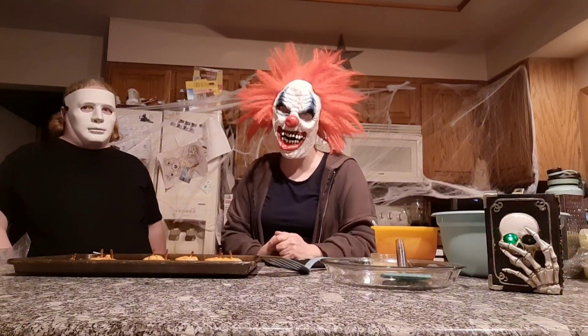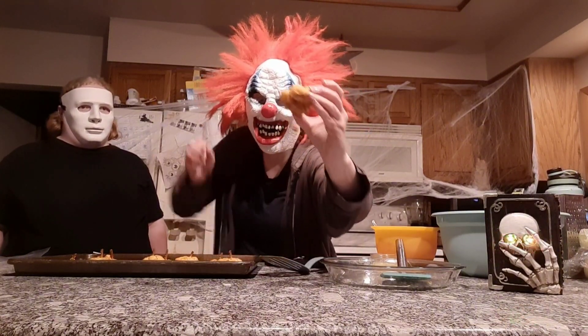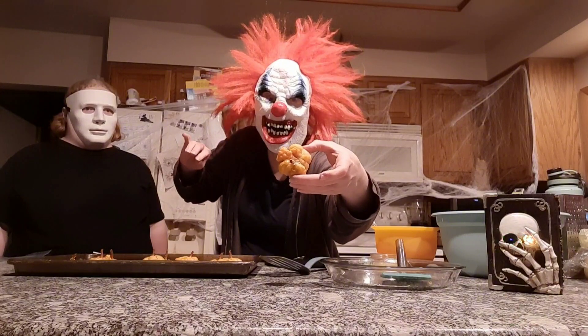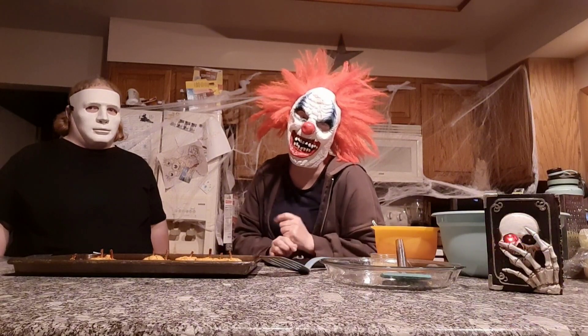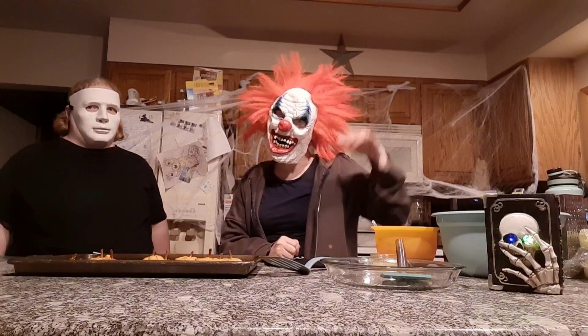We went ahead and let those cook for about 15 minutes. This is what they look like — little pumpkins, super cute! You can go ahead and cut the string off and enjoy. I hope you guys enjoyed watching us make these. Let us know in the comments if you tried them out and if you like them. Don't forget to like and subscribe and check out our gaming channel as well. Thanks so much guys, happy Halloween, bye!